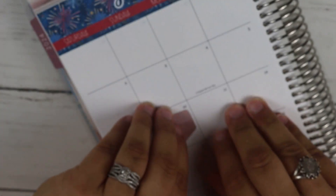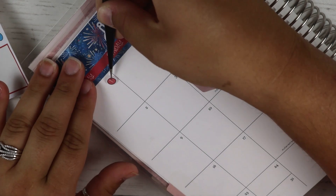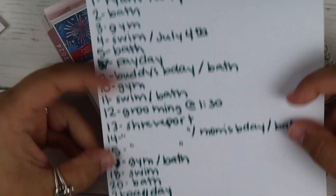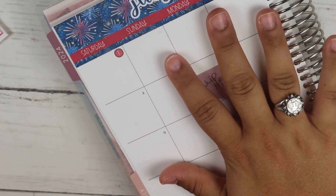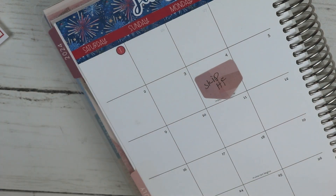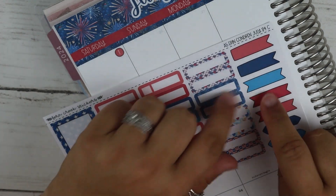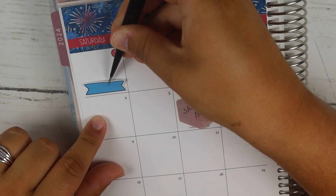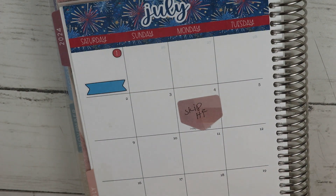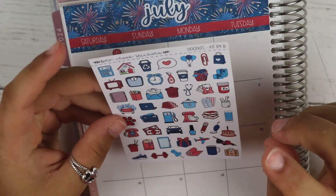I'm just going to start on the first. I'm going to go ahead and take my date dot so I know that I changed this whole thing. I wrote everything down on one of these little Sticker Guru sheets that I like to use for my weeks. On the first it's going to be our niece's birthday party — she already had her birthday but this is the day we celebrate. I have a lot of birthdays this month: my husband, my mom, my brother. I think I'm going to use the balloons for her party.